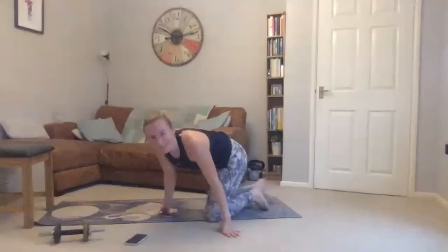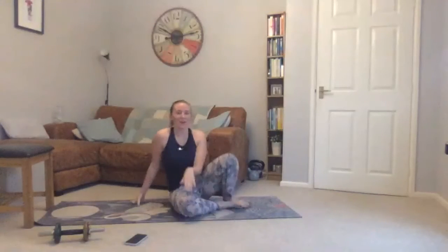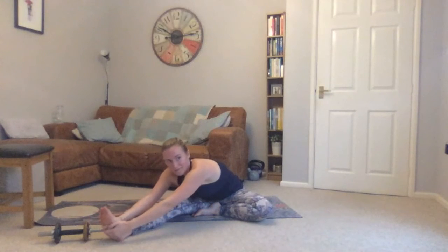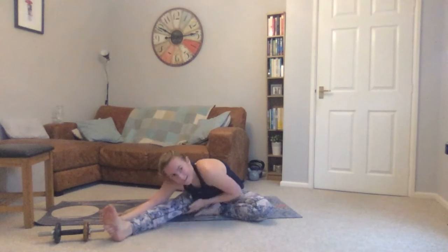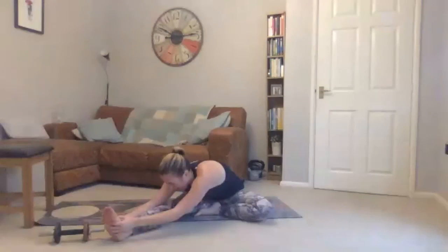Come into a seated position. Reach one leg out straight, the sole of your other foot comes to your inner thigh. From here, get arms forward, sit up tall. Take a big breath in and then breathe out, keeping your back nice and long, folding down towards that straight leg. Then you can relax and bend your back a little — try to feel a stretch into the back of your upper leg. On every out-breath, see if you can go a little bit further.